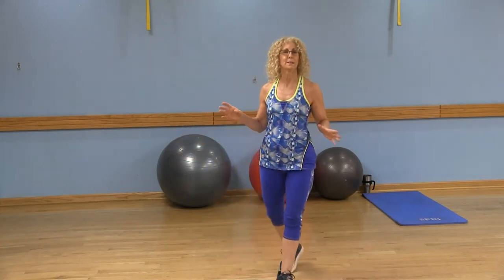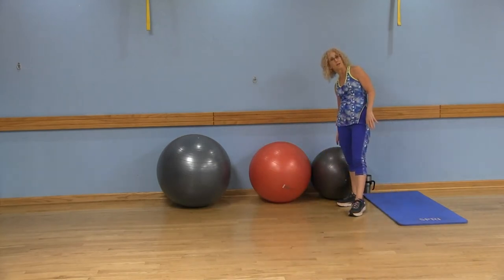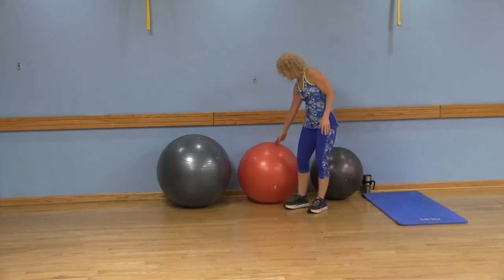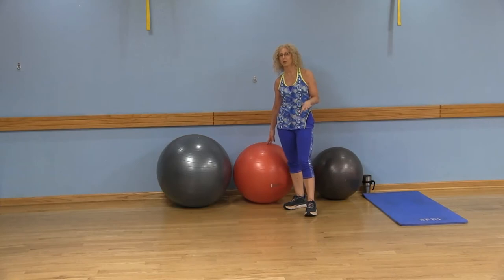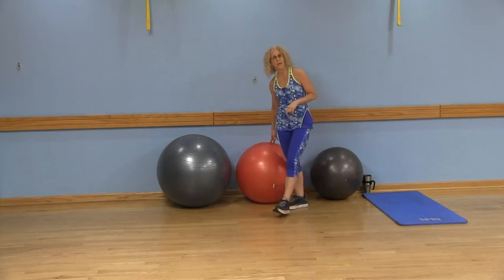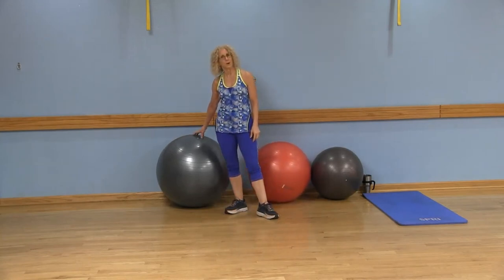Now there's a few things you need to know about the stability ball. They come in different sizes, and sizes are in centimeters. If you're about 5'1 to 5'5 inches tall, you might want the 55 centimeter ball. The next size is 65 centimeters, and generally if you're 5'6 to 6'2 inches tall, then you might want the 65 centimeter ball. And if you're really tall, we've got the 75 centimeter ball for you.